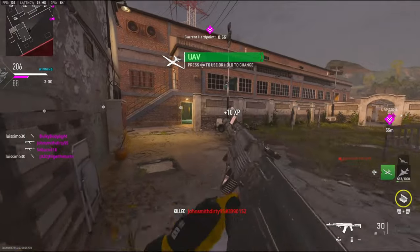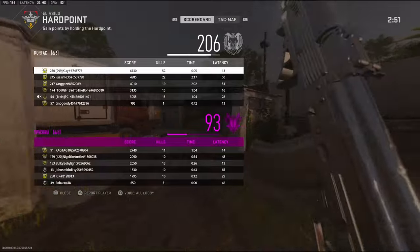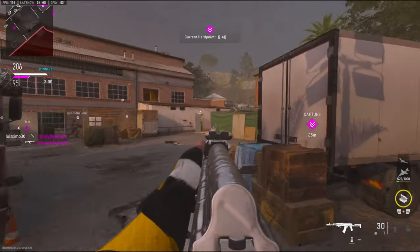Thanks for the free kill buddy. 52 kills — trying to get 60.